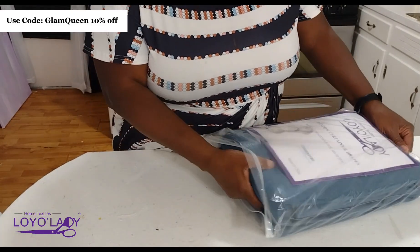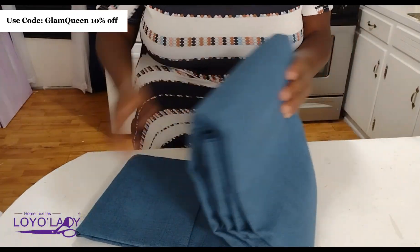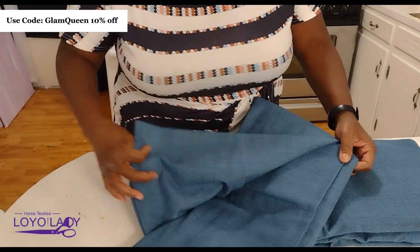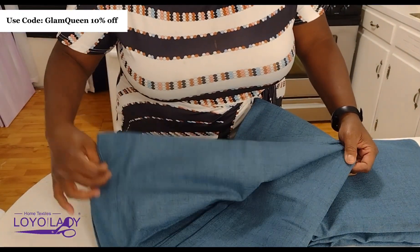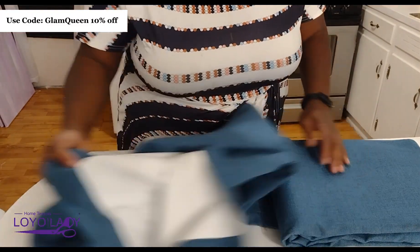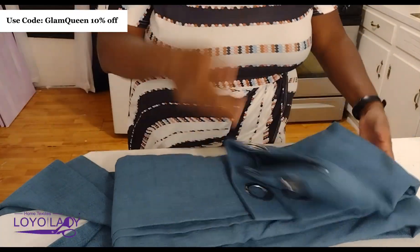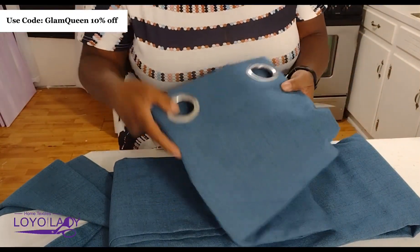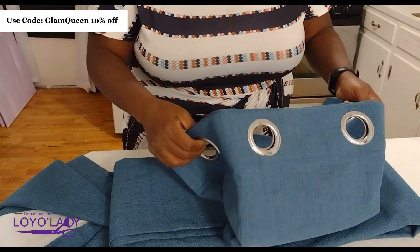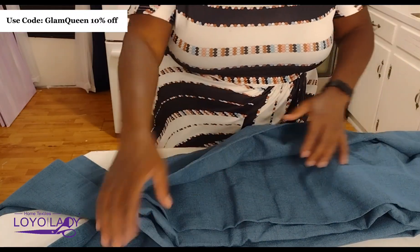I'm going to show you the curtains before we actually hang them up. I'm unpackaging them now — my package did arrive very quickly. These curtains are superior in weight; they are extremely heavy. I'm just checking out the seams, the texture, and all of that. Even though they have a denim feel, they are soft.